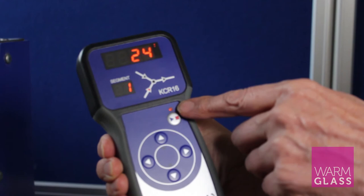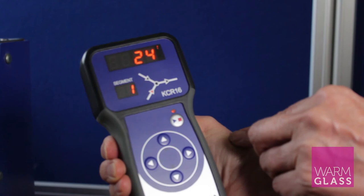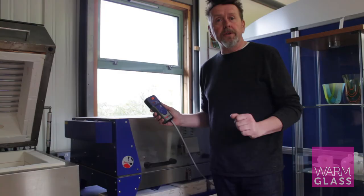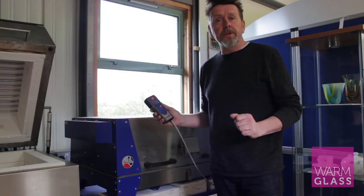You can also see the little arrow going up, showing that the kiln is firing upwards. It's a very good programmer — it lets you know where everything's happening. So that's the KilnCare KCR16 programmer. I hope that's been helpful, thanks for watching.